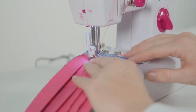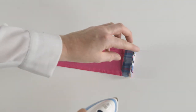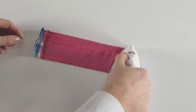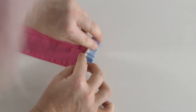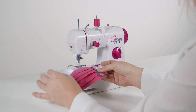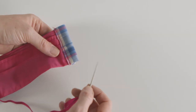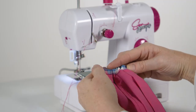Fold the short edges over twice and sew in place. Repeat on the other side.